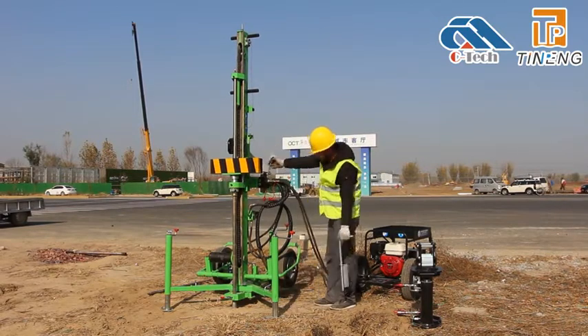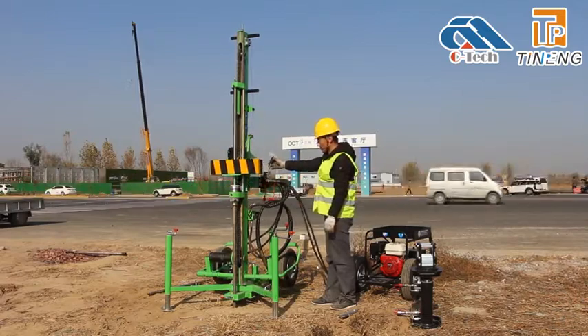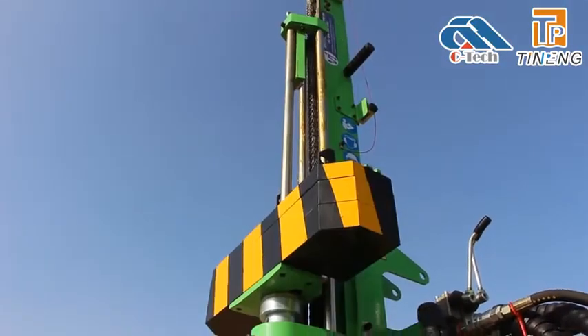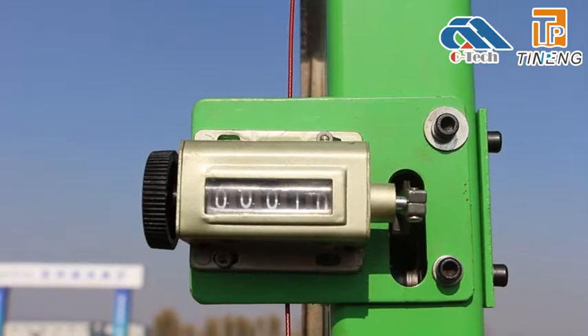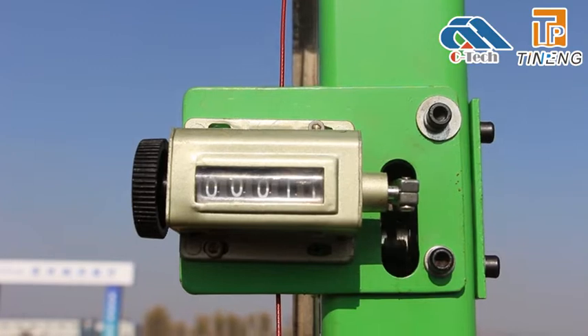When the chain lifts the folding weight, the penetration test is started. There is a counter on the foldable mast which can be used to check the number of hammer blows.